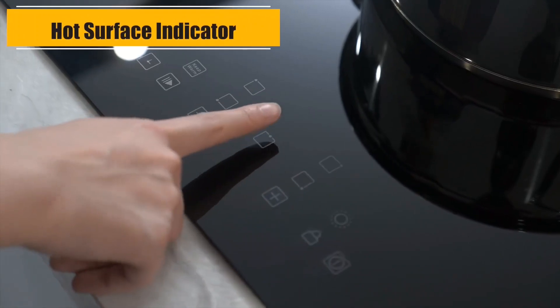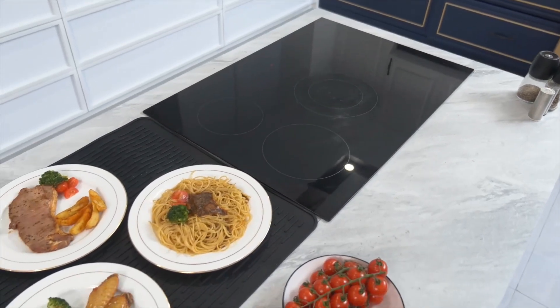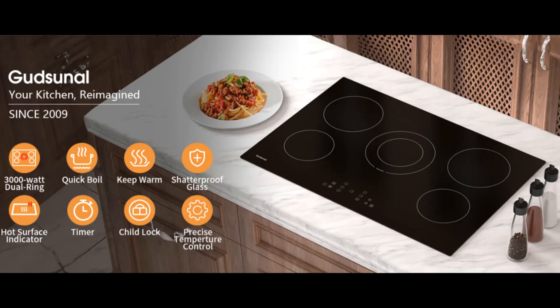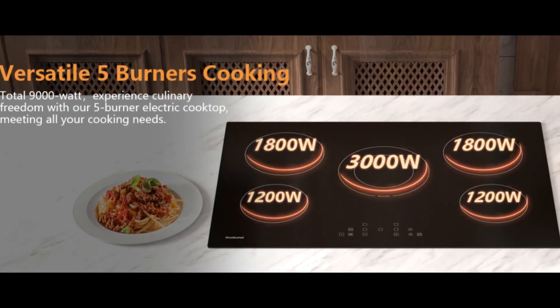The 30-inch electric cooktop has 1-to-9 heat level settings and a 1-to-99 minute timer, which helps you cook your dishes precisely and evenly, so no need to worry about over or under cooking.